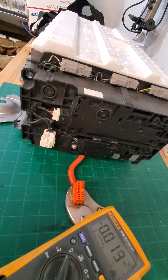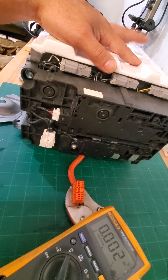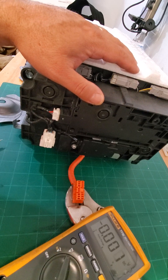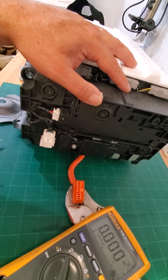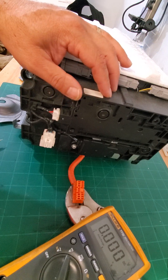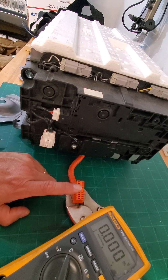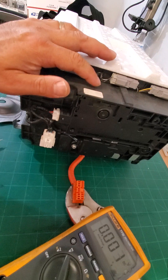Here we have a 2009 to 2011 Honda Civic Hybrid battery pack. Today I'm going to show you how to read the voltages on the individual blocks — the green and orange pairs of modules. There are 11 sets in here, so there are 11 blocks. I'll show you the pin layout, how it flows, how you get the readings, and which one is the main negative and which one is the main positive.